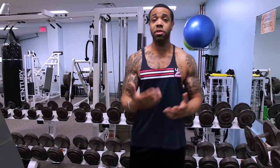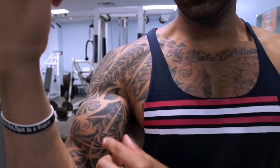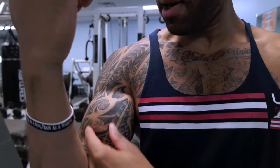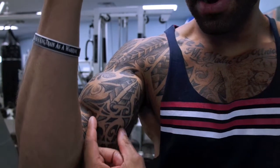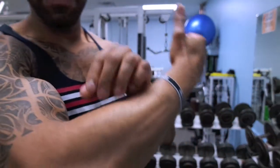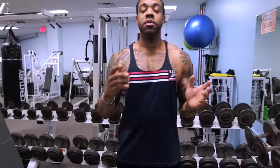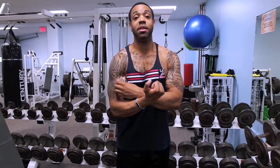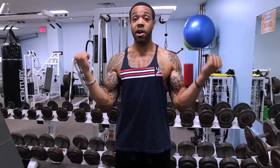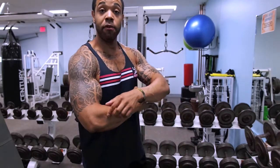If you know the anatomy of the biceps — I'll get a little closer here — we have the short head right here, and the long head right here. That little bump is the short head, and the majority of the bicep is the long head. Then we have the biceps brachialis, pretty much your forearm. Preacher curls engage the long head; going wide engages the short head; and hammer curls engage the biceps brachialis.